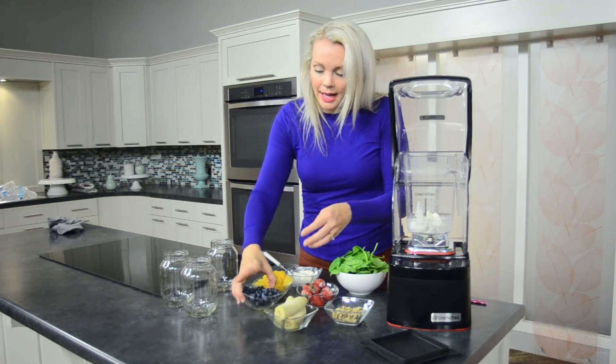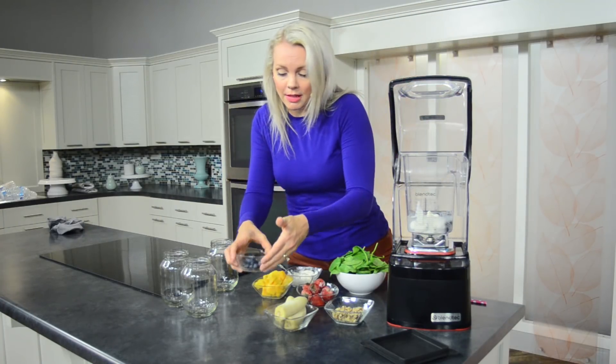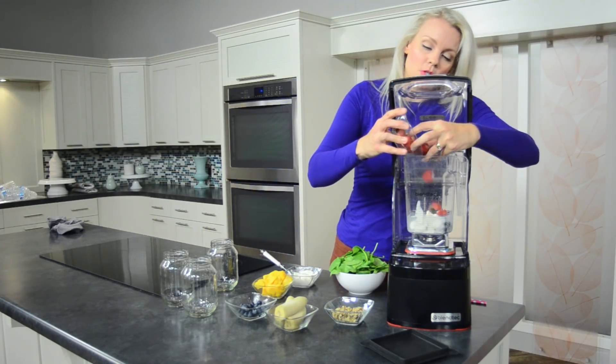Then I go ahead and add in some blueberries — good antioxidants. You can also freeze your fruit, that's going to make your smoothie a little more creamy. For example, I've got some strawberries right here, so I'm going to add in some strawberries.